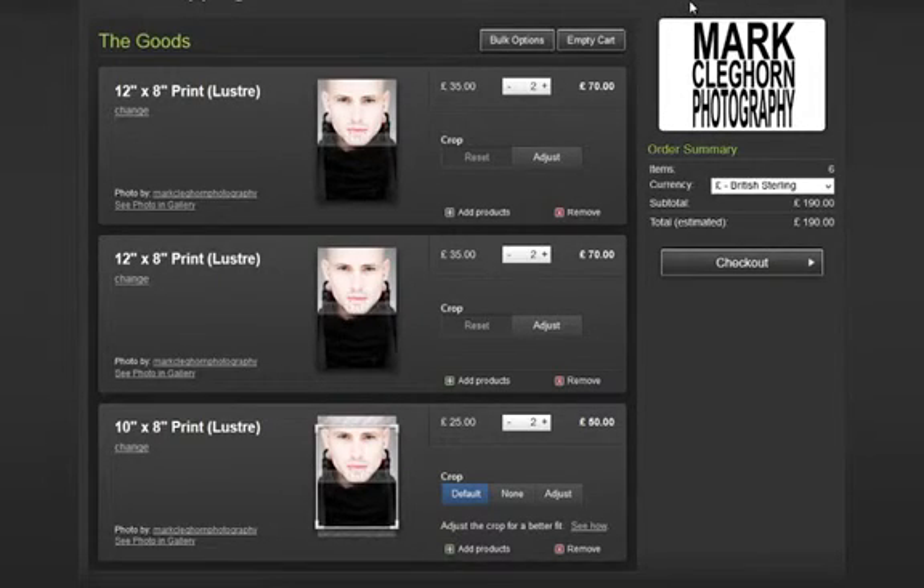I hope you've enjoyed this quick film on looking at branding on the SmugMug site. I'm Mark Clegghorn for the Photographer Academy. I'll see you next time. Bye bye.